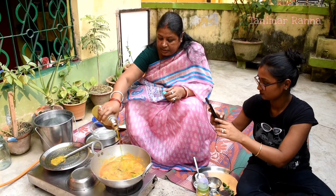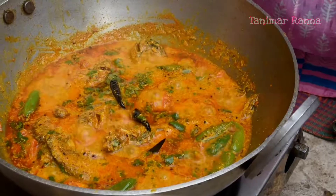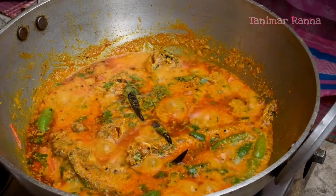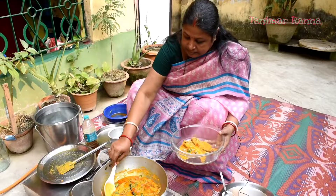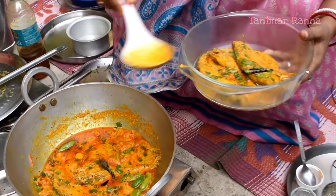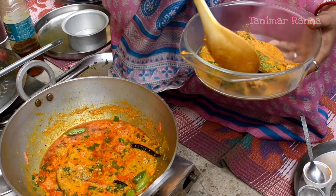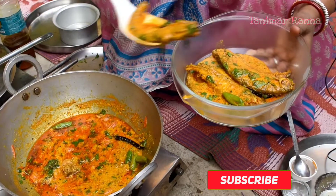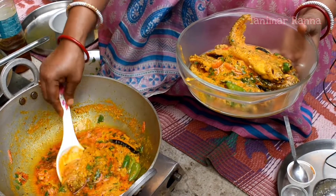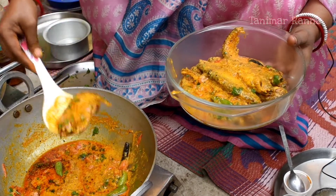We will add some salt to the water. It's going to happen now.